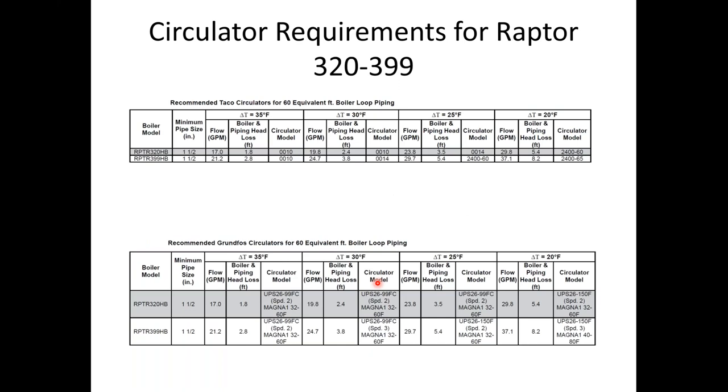The larger boilers, the Raptor 320 and 399, require a larger pump since they're moving more BTUs. Again, the pumps listed are for near boiler piping. I talk a lot in my hydronics 101 training about running a 30-degree delta T on condensing products — that's where we want these things to live to condense more. A 0010 or 0014 will be fine for the 320 and 399, or the Grundfos equivalents. The UPS 26-99 on speed two works for the 320, and speed three for the 399 — one pump with different speeds works for both boilers.